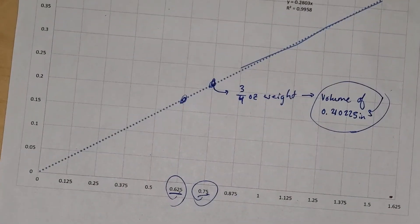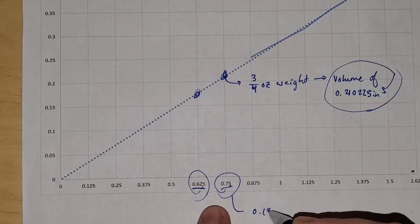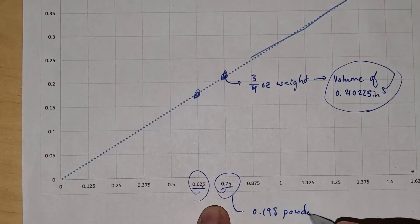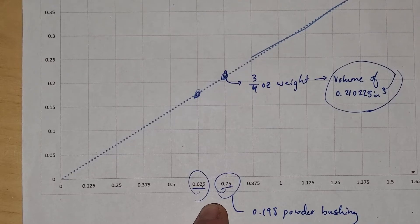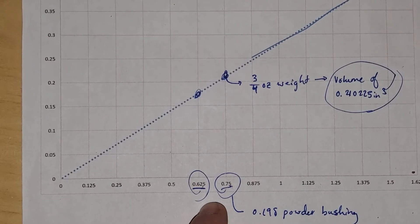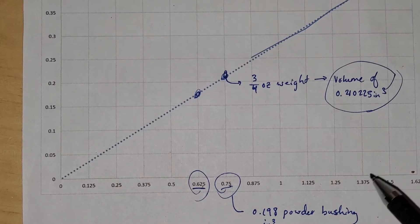I'm going to start with a 0.198 powder bushing. The 0.198 powder bushing is 0.198 cubic inches in volume. So that's too small — it's smaller than what I need.